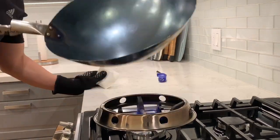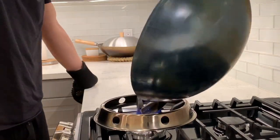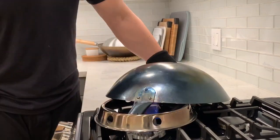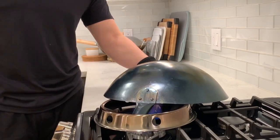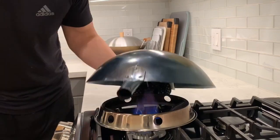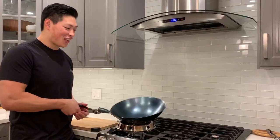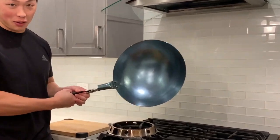Bluing the entire wok took me about 25 minutes. Once I finished bluing the steel, I shut off the heat and let the wok cool down. You don't want to put any oil in it while it's piping hot, unless you want to burn off some eyebrows. Now you can see that the wok is completely blued.